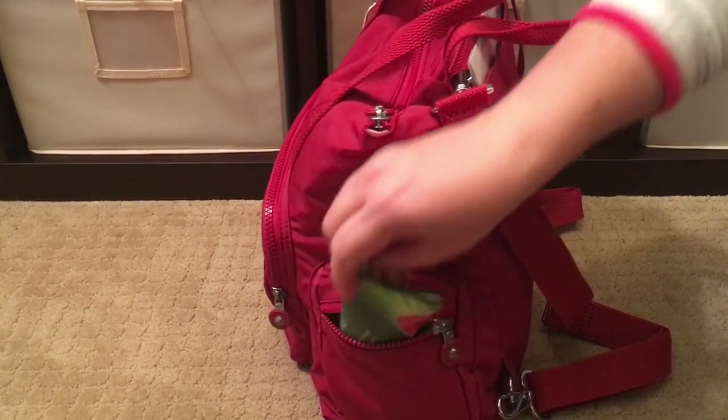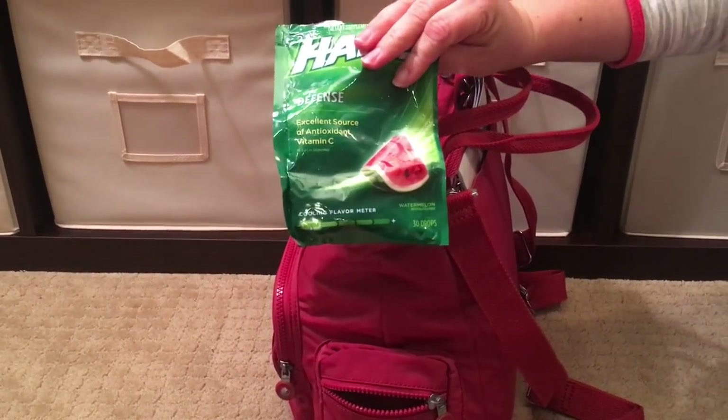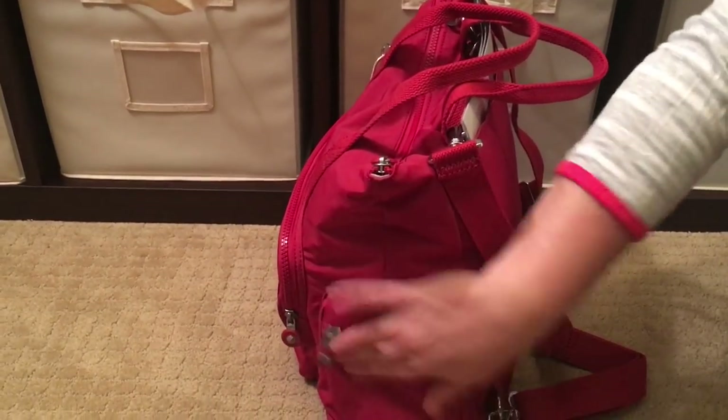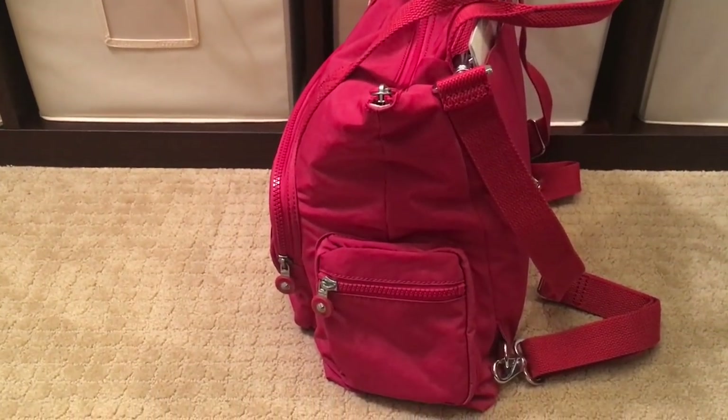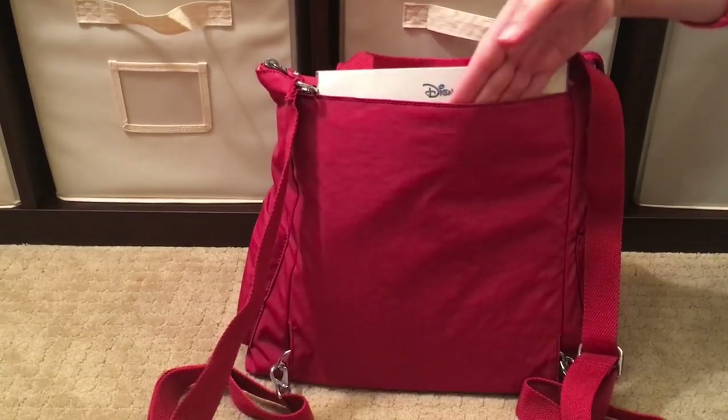I also have some vitamin C drops since we've all been really sick, and sometimes I stick a protein bar or some nuts in here for a quick snack.